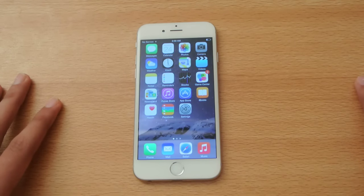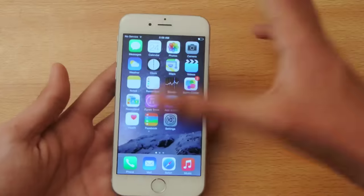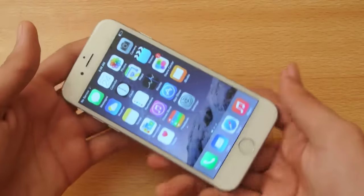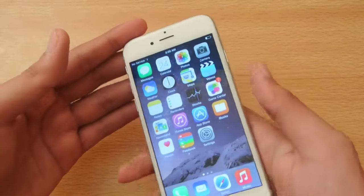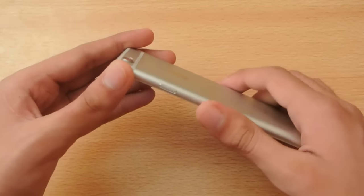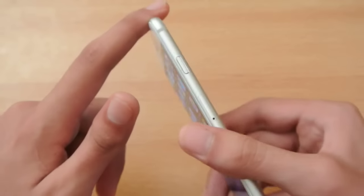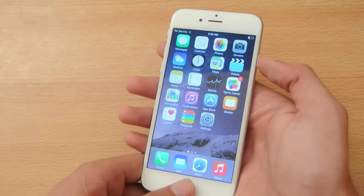Hey guys, in this video I want to show you how to take a screenshot on your new Apple iPhone 6. It's basically the same as before, but the power button was on the top and now it's on the side.